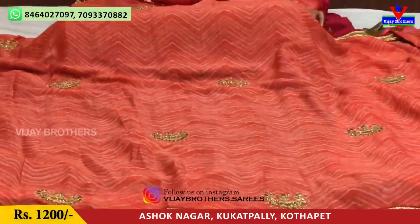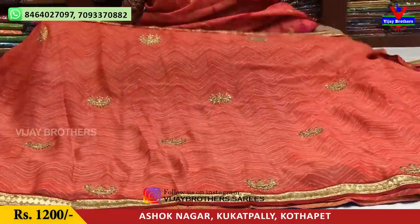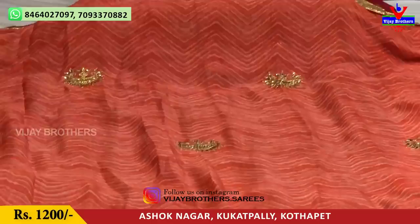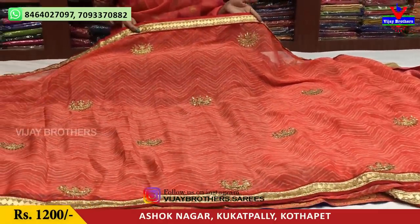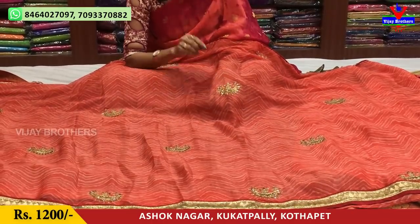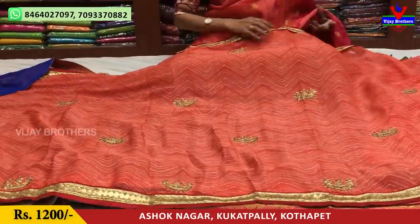We have a small size in cream color. We have a zigzag color with two colors in the background. We have a different lace designer border on three sides. We have a half-circle design with work and stonework.